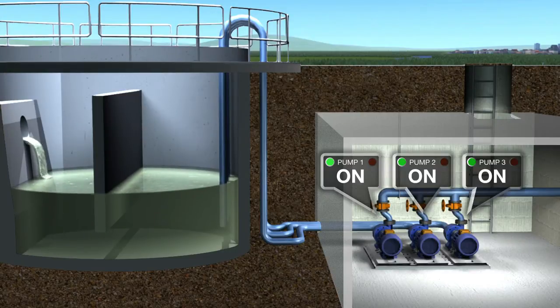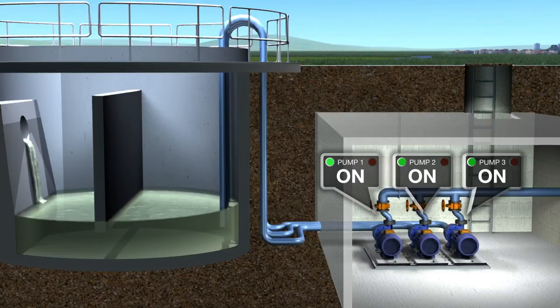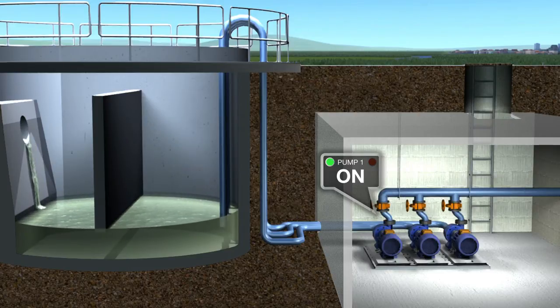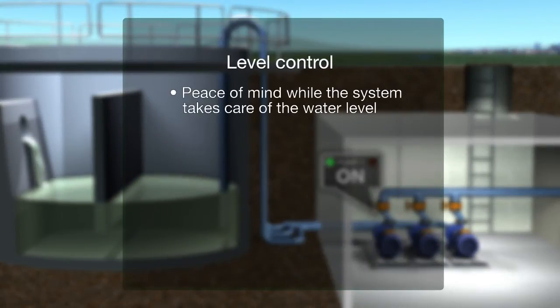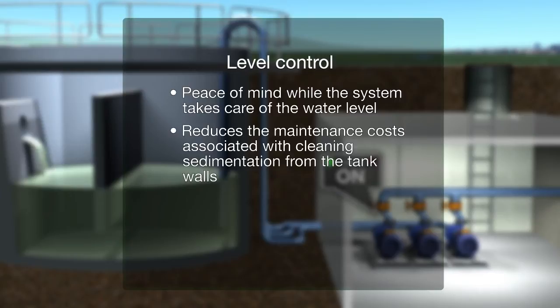In addition, the system offers a flush effect to rapidly pump water through the tank and pipes to keep them clean. As well as giving peace of mind while the system takes care of the water level, the function helps reduce the maintenance costs associated with cleaning sedimentation from the tank walls.